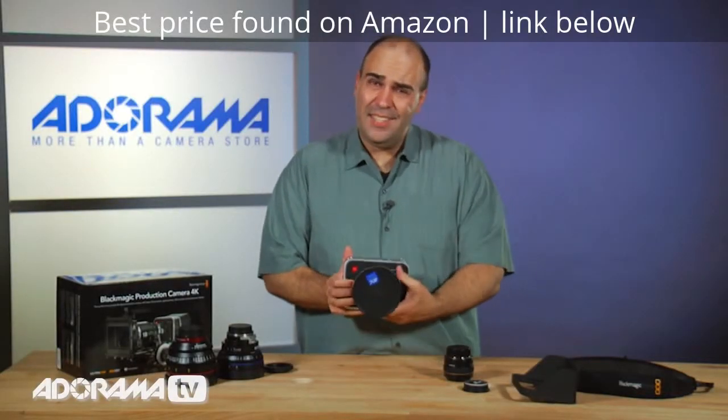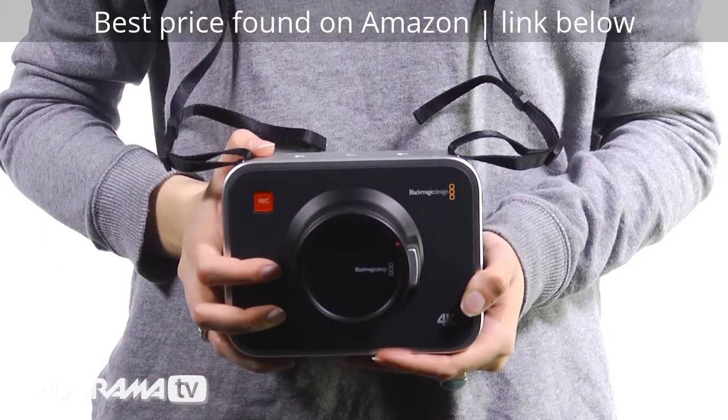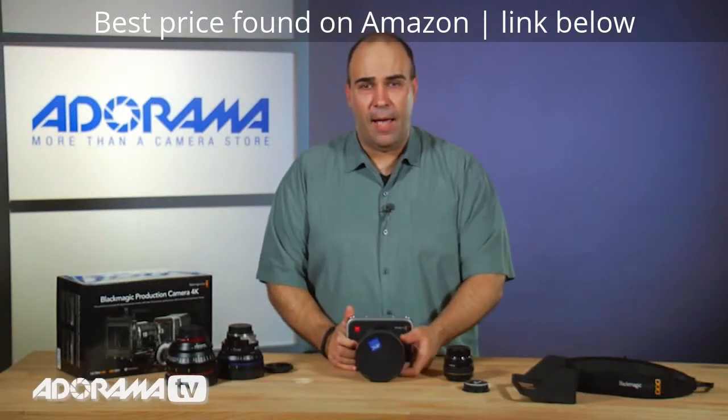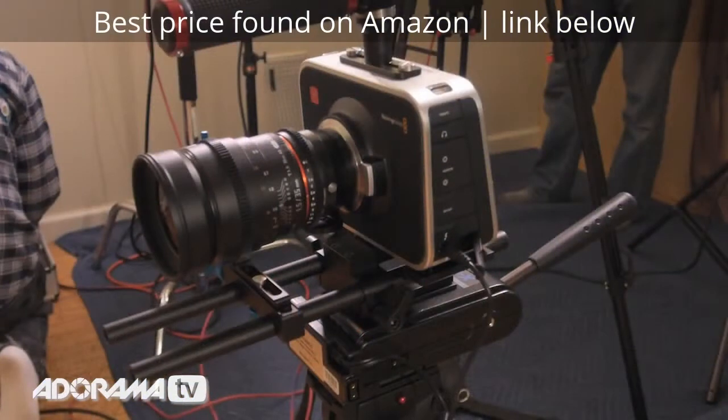Everything's very solid here. This is not the type of camera you're likely to shoot handheld. I could technically shoot handheld and manipulate this, but this is really a cinema camera designed to be put on a rail type system with lots of support. In the field when we shoot with this, we just attach a pretty simple rig, making sure the camera and the lens are supported, and it gives us great flexibility.